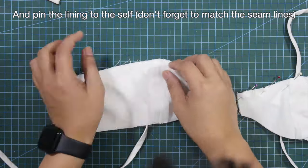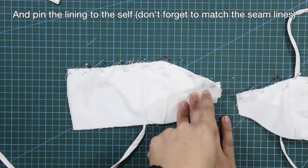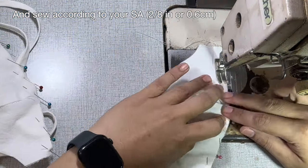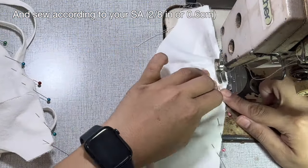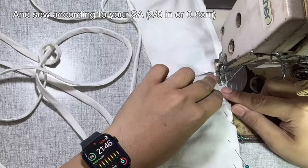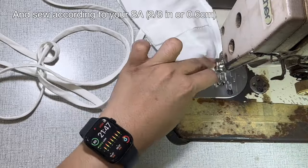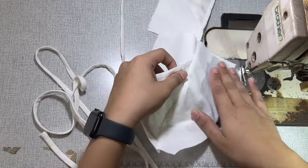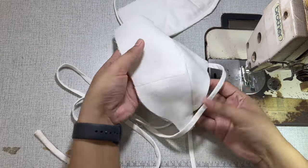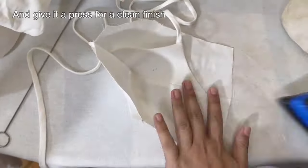Pin the lining to the self and don't forget to match the seam lines. Sew according to your sewing allowance, and give it a press for a clean finish.